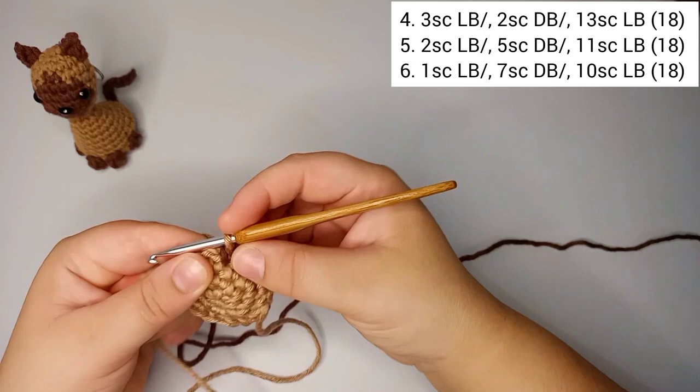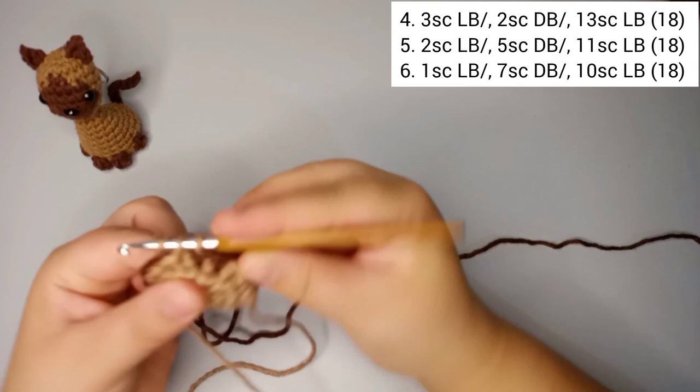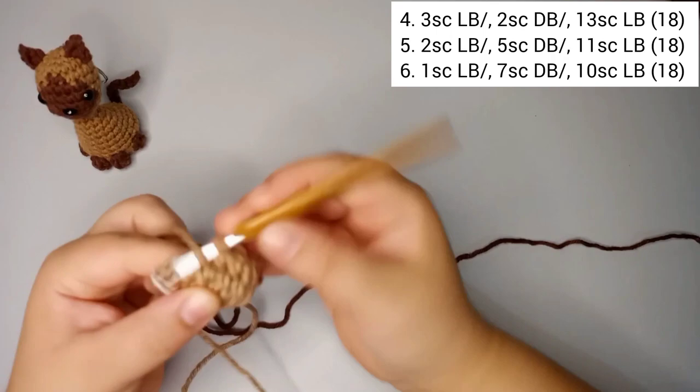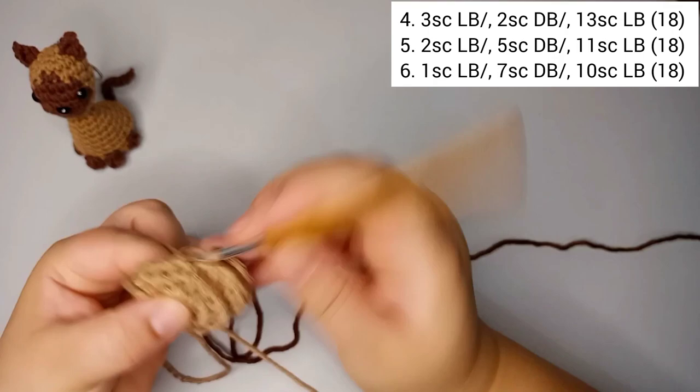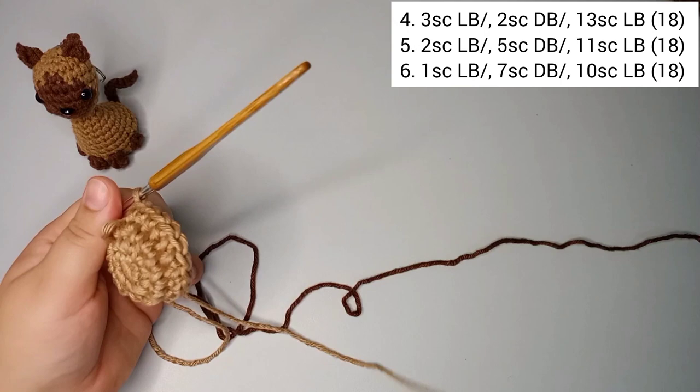Now we're gonna do 13 single crochets in the light brown. So 1 through 13 single crochets in light brown. We finished round number four with 18 stitches still.